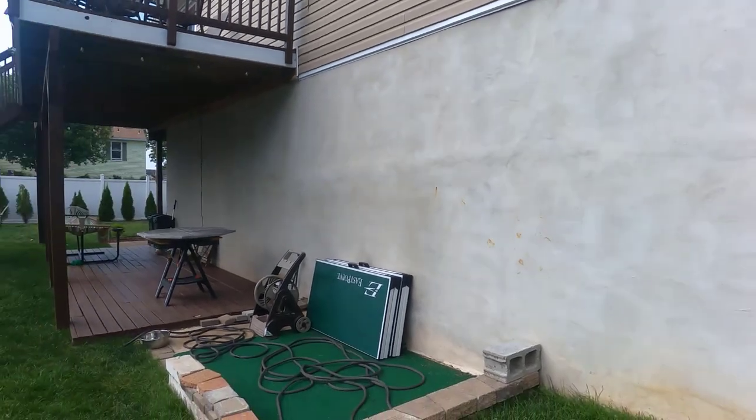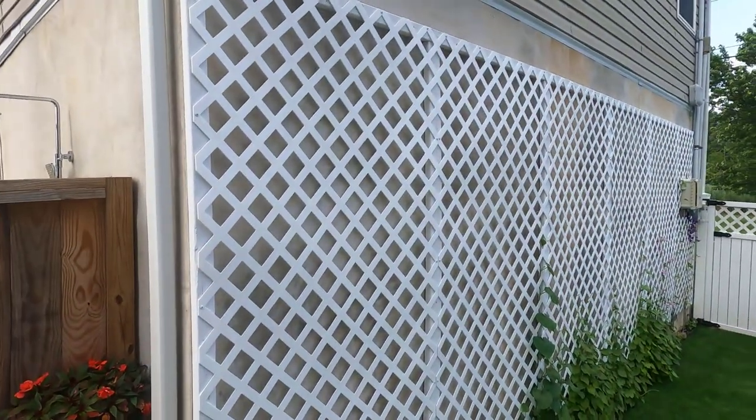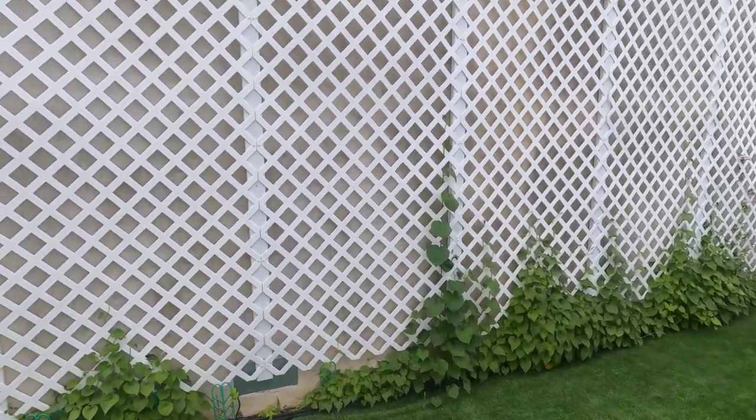Hey YouTube, welcome to video number two in my series of fixing up my side yard. My house is raised construction, so as you can see, I have this big concrete wall all around it. On the side of my yard, I had that as well, and I really wanted to spruce it up a bit, so I added this trellis that I installed. The idea was to have some climbing plants on it that flower as well.